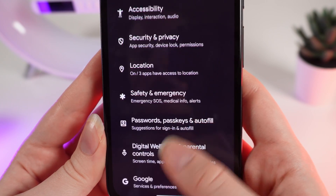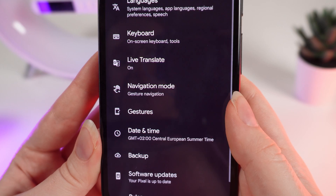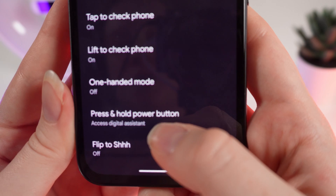After this, scroll down until you see the tab System. Click on it, then click on Gestures, and right here press and hold power button.